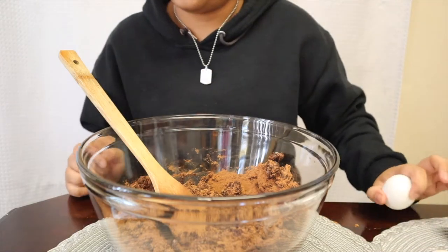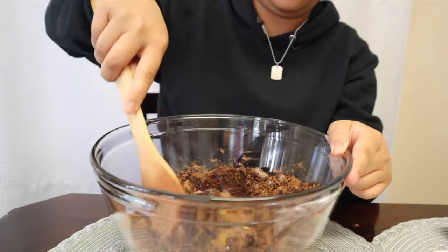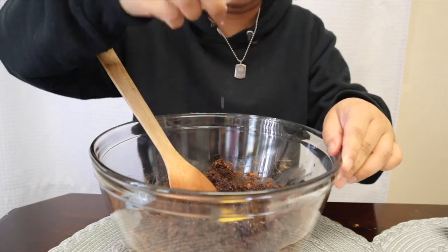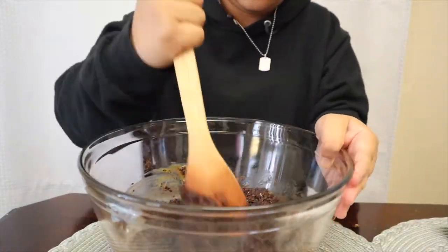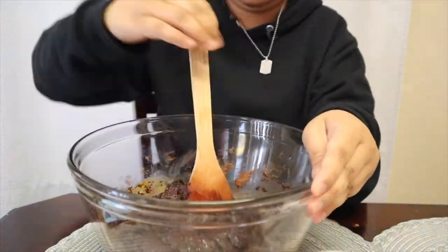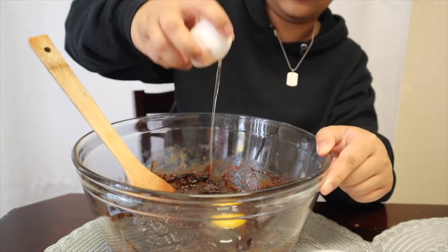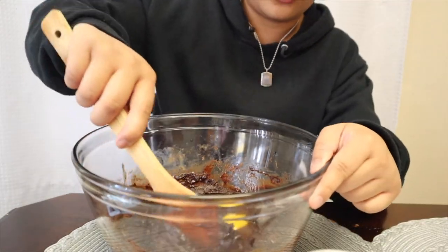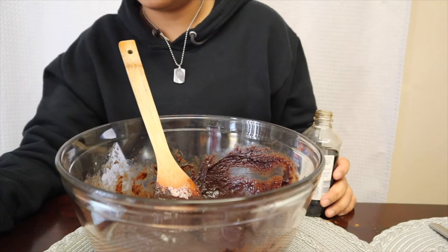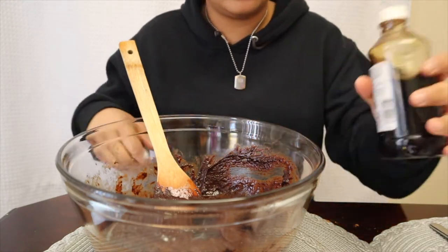Adding the 4 eggs now, one at a time as the recipe says. Adding them one by one. Last egg. Next is the vanilla extract — the recipe calls for 2 teaspoons of vanilla extract.